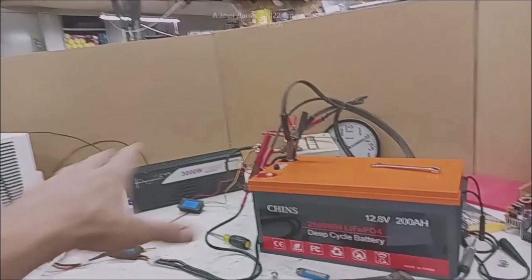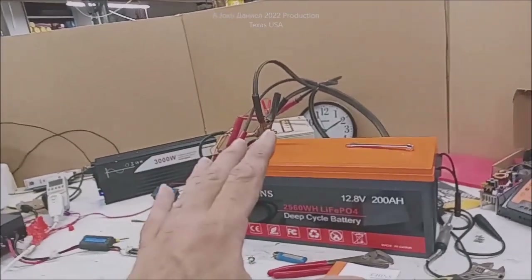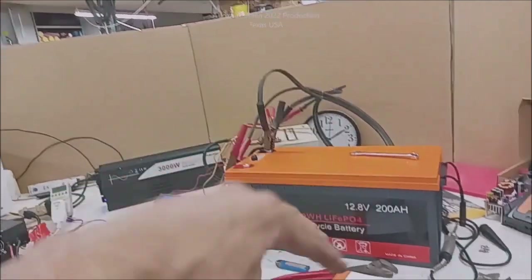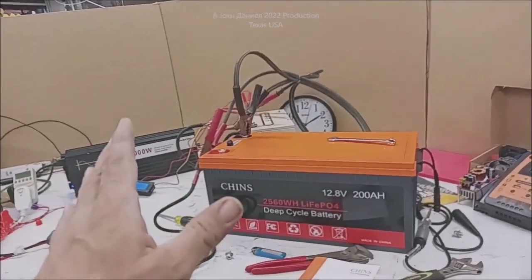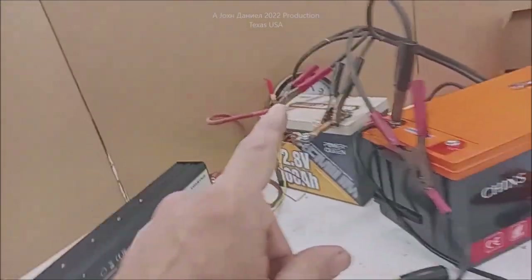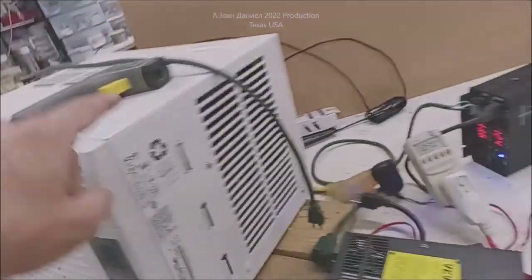Look below the video for all the links to everything used down here. If you don't believe any of it, or if you like it, you can either check it out, spec it out, or buy it. The Power Queen, I'm telling you right now, can run that inverter, this air conditioner, and this air conditioner.